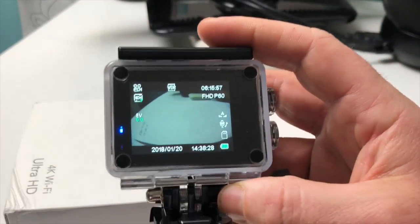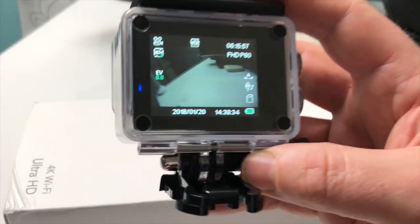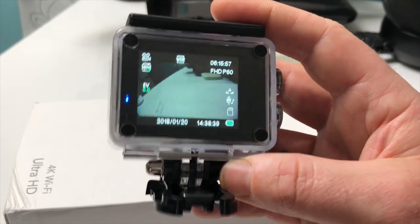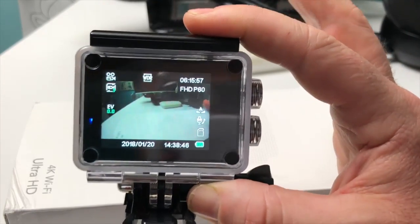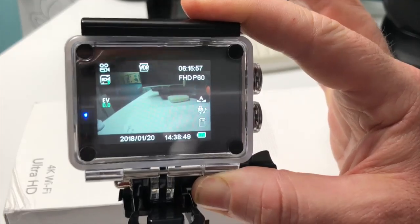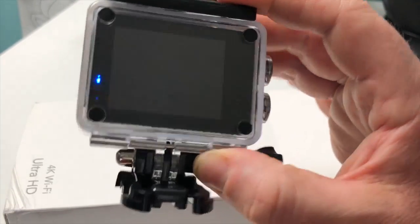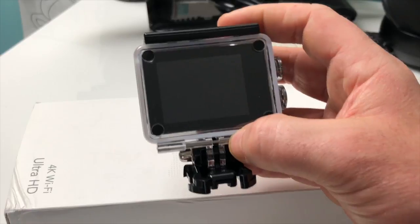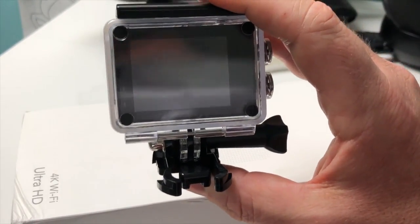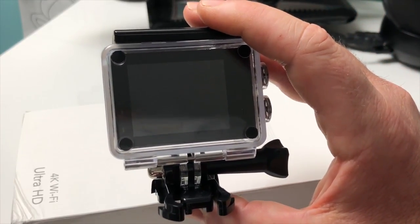Un bouton juste au-dessus pour lancer la prise de photo ou la prise de vidéo. Avec ces 26 accessoires, on n'est pas en reste — on a aussi une autre petite valisette d'accessoires supplémentaires. Cette caméra est dédiée au sport, à la plongée sous-marine et à toutes les activités de la vie quotidienne. Grâce aux accessoires, vous allez pouvoir la mettre dans différentes situations. C'est une caméra d'action — merci de vous abonner, liker et partager la vidéo.